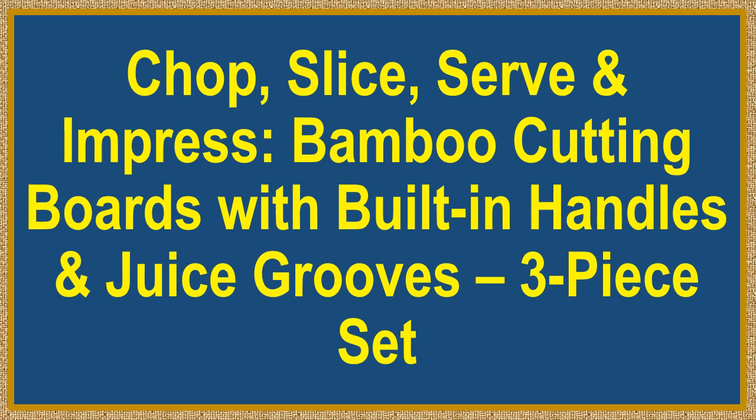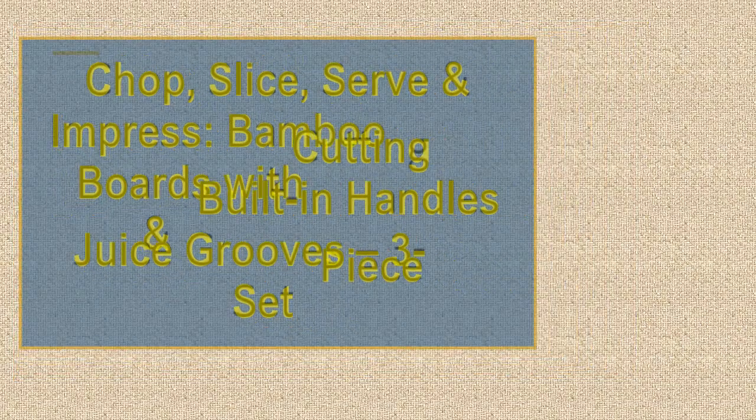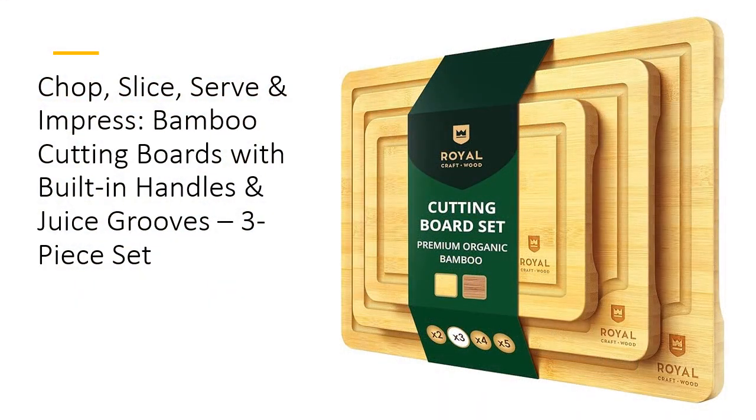Chop, slice, serve, and impress. Bamboo cutting boards with built-in handles and juice grooves. Three-piece set. Meet the kitchen MVP that does it all.